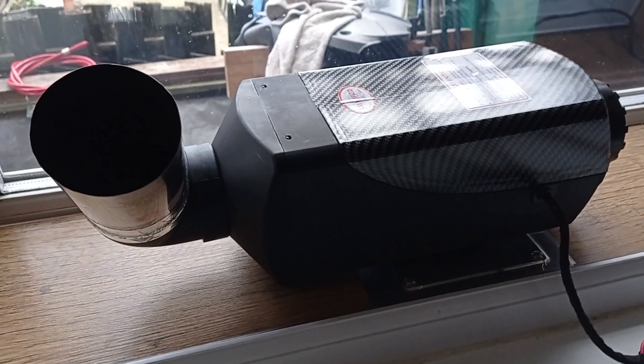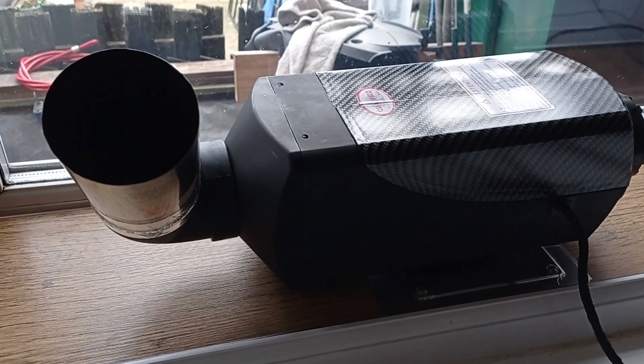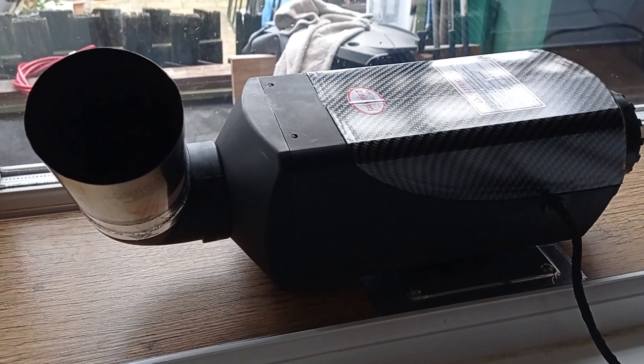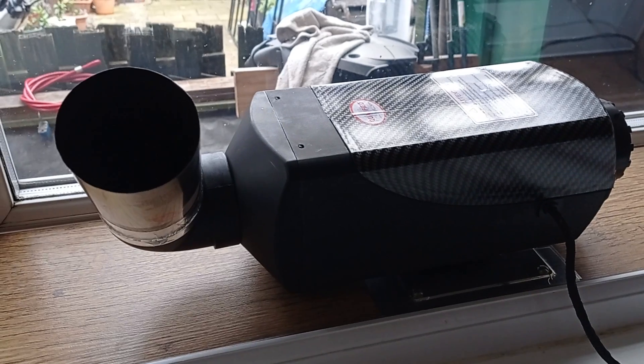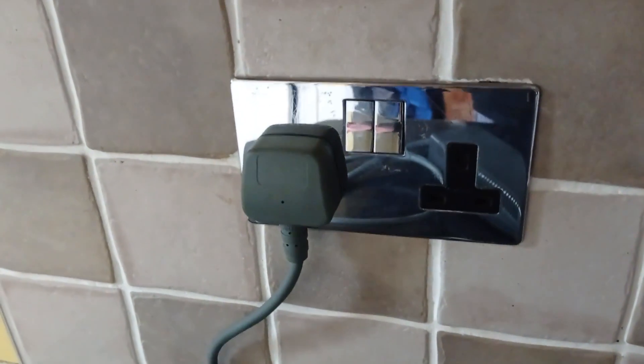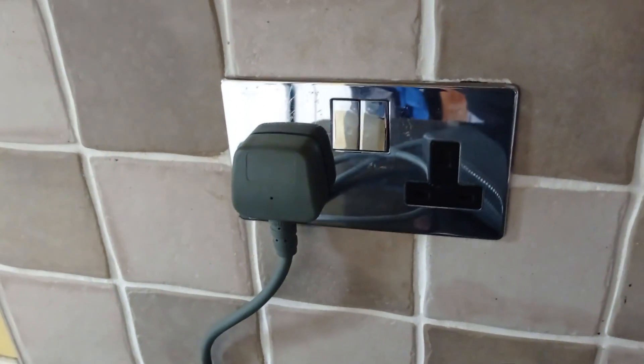Hello, people of YouTube. This video is about a cheap alternative way of powering your diesel heater from a home plug socket.